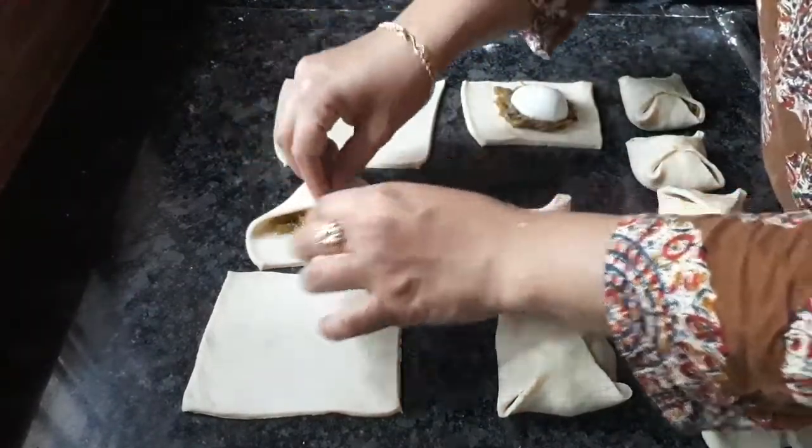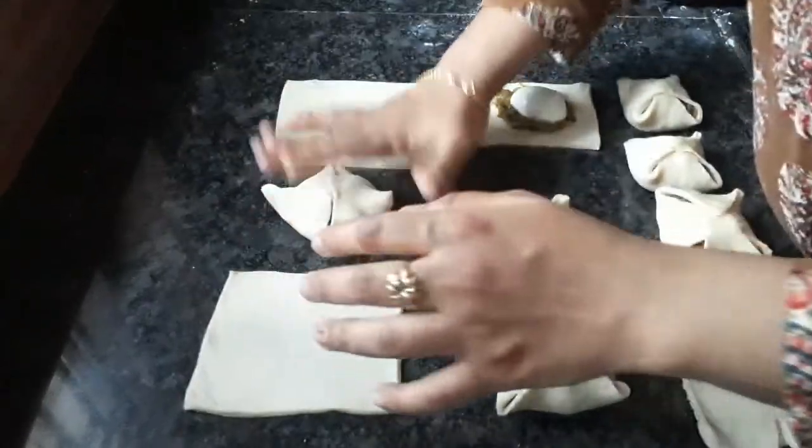Now you have to taste the puffs. I will fold it like this.